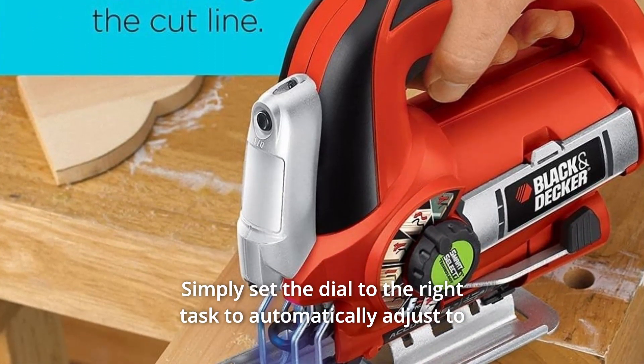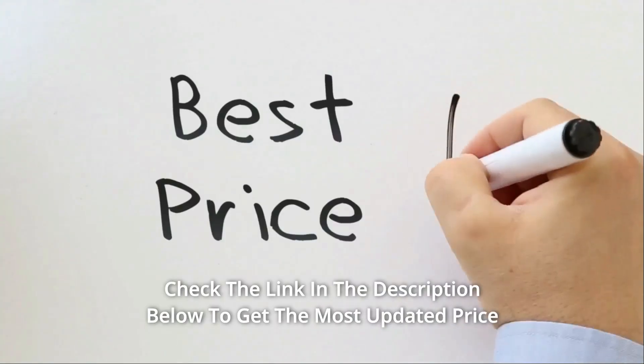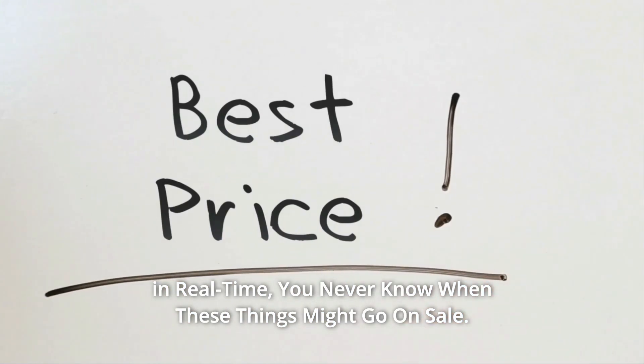Simply set the dial to the right task to automatically adjust to the appropriate orbital setting. Check the link in the description below to get the most updated price in real time — you never know when these things might go on sale.